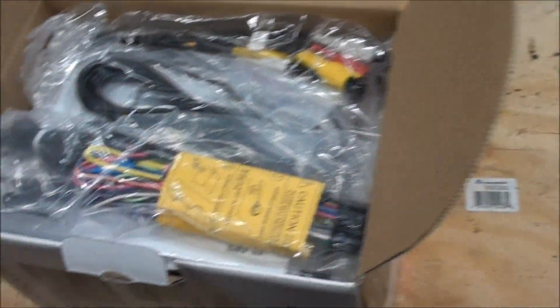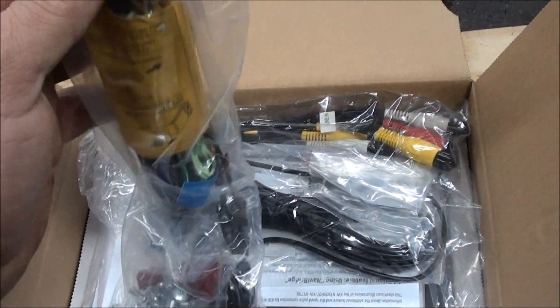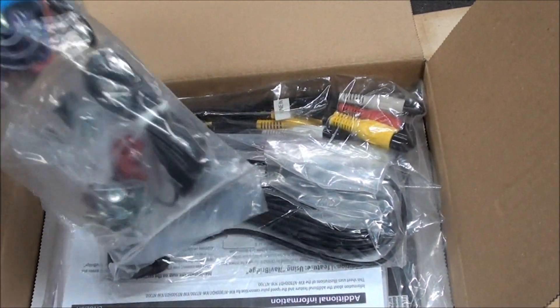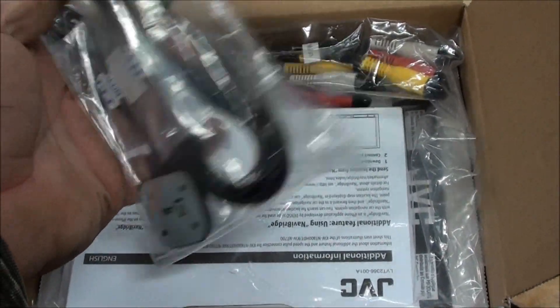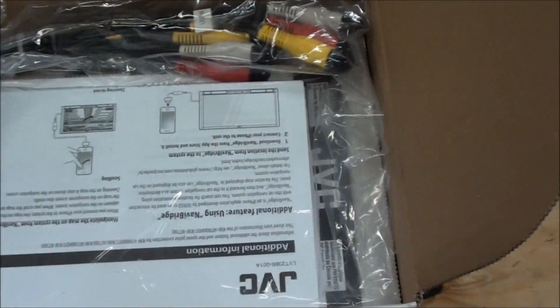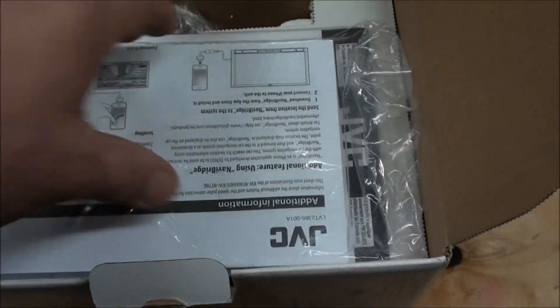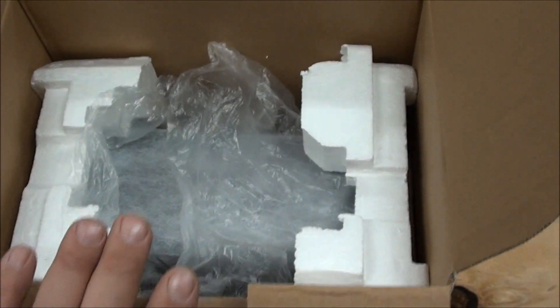I'll show you what's going on in here real quick, then we'll go install it in the truck. First of all you've got your main power feed — this does all your speakers and powers everything up. Looking at it, it's different than mine, so I can't use the old one that's in the truck. We'll have to cut that out. This is the antenna for the GPS — the one in my truck is the same. This here is for if you have amplifiers and subwoofers, and I don't, so I'm not using that.